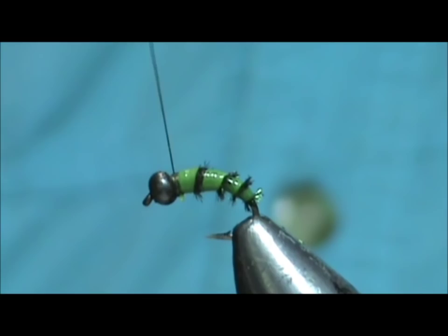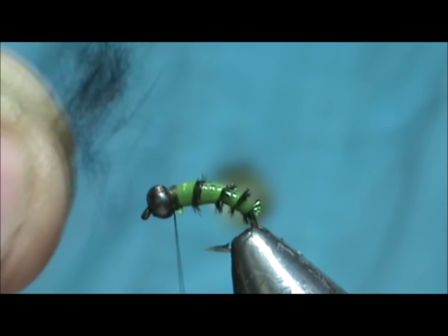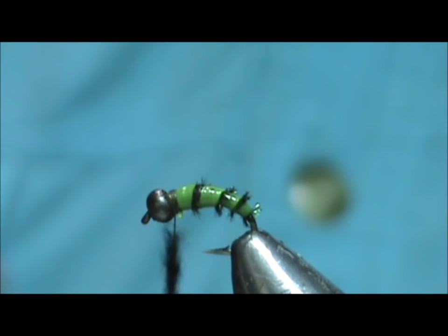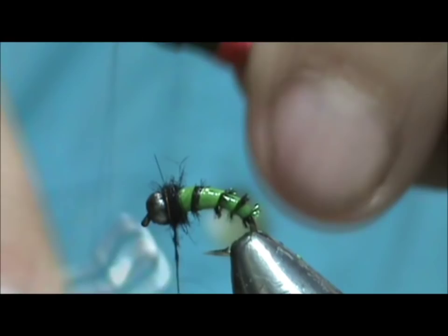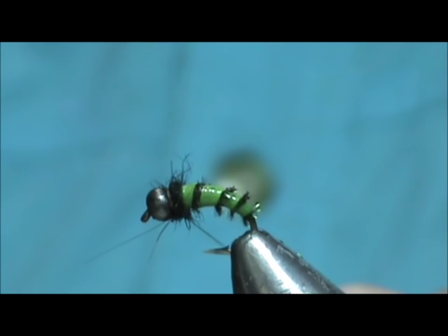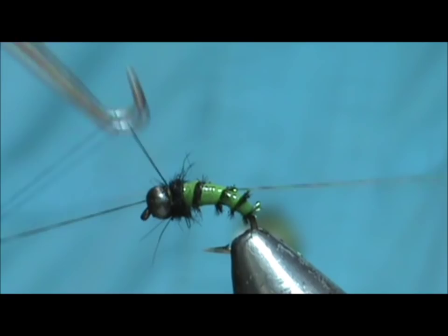I'm going to use some awesome possum — just get a little bit of that dubbing. I'm going to put just a small amount on there and wrap that right there. Even before I'm done, I'm going to whip finish it — get that last wrap in there with the whip finish, get that pretty tight. You can give it two whip finishes. Then trim that thread.